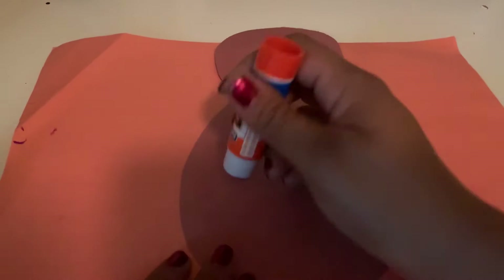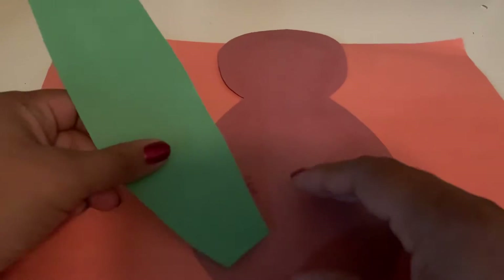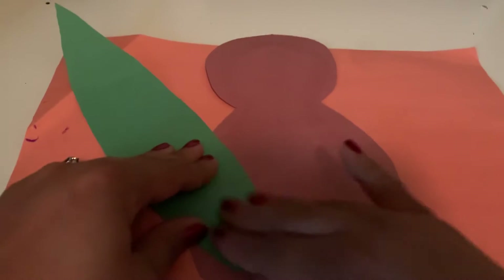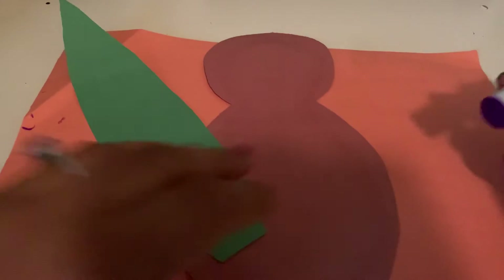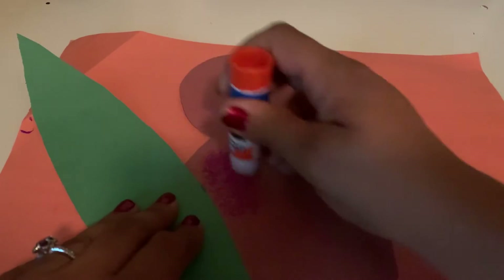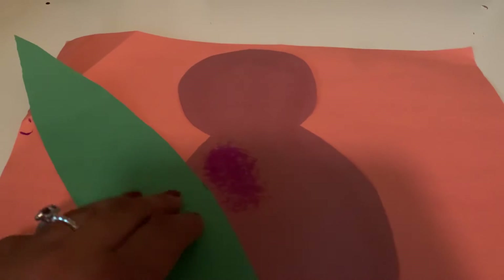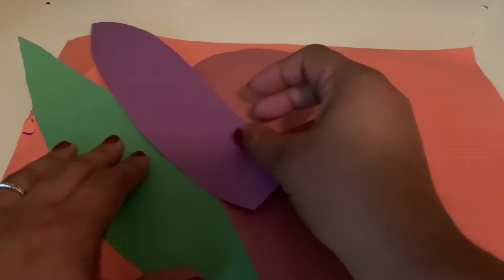What I'm going to do is take some glue, put it at the bottom, and then I'm going to put my feather right on top of the turkey. And then you can go here, take some glue and put it next to the green piece. Take your other feather and just glue it right on top.